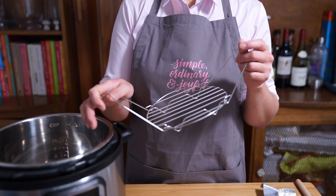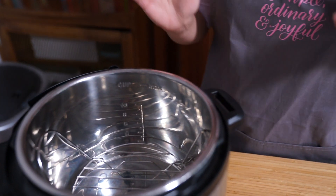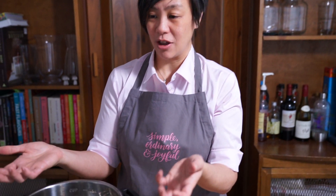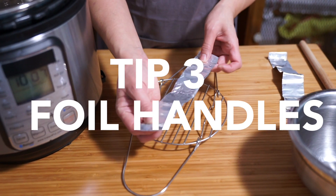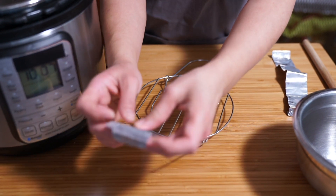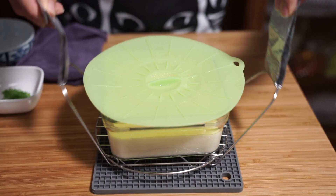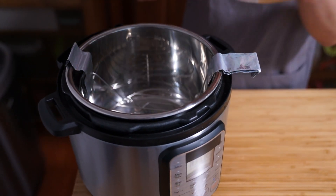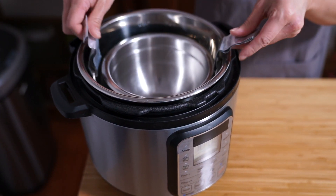I love this trivet that comes with the Instant Pot, but what I find is — yes, it's great that it has handles to drop it in — but when the pot is piping hot, trying to get this out with food on top is really hard. Sometimes I even have my oven mitts on trying to pull it out and it's still not an easy lift. So what I do is fold little handles with just aluminum foil and hook them onto the handle of the trivet. That gives me a little bit more leverage when I'm trying to pull things out.